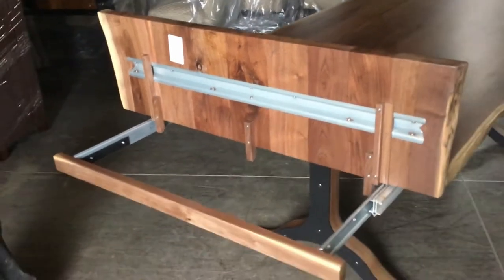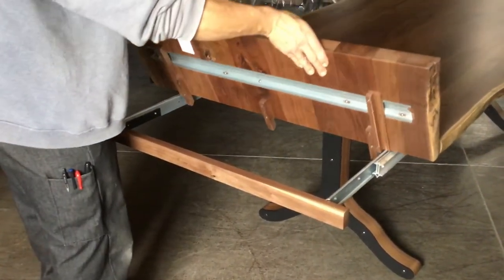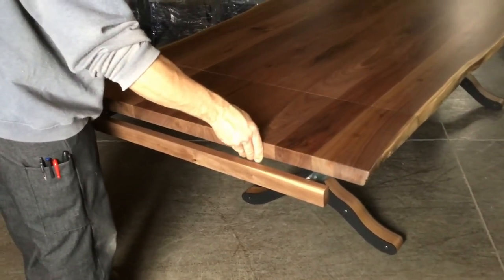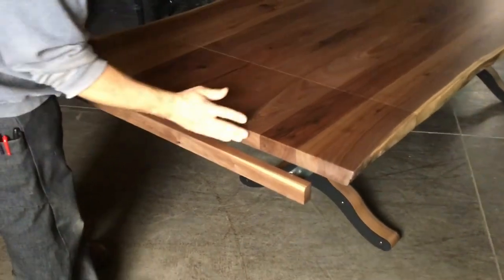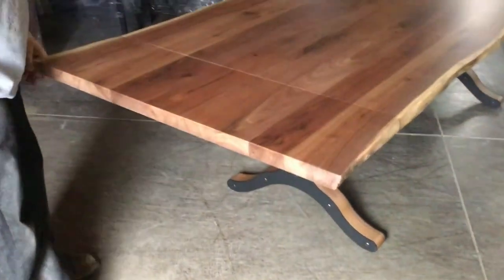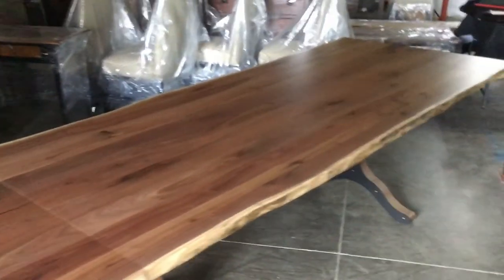Now we're going to flip the table leaf down and show you what a matched grain company board leaf will look like. You flip it down, push in the apron, and you've got a perfectly matched grain leaf on those ends.